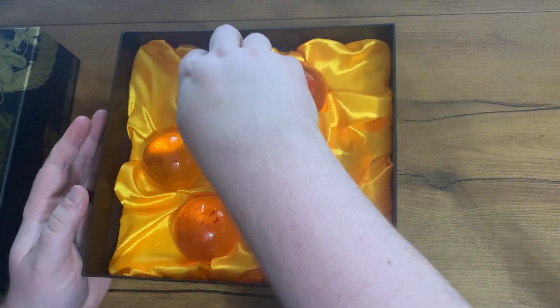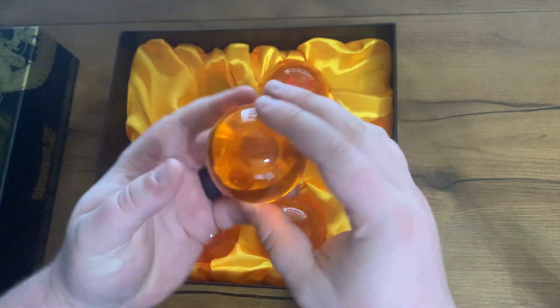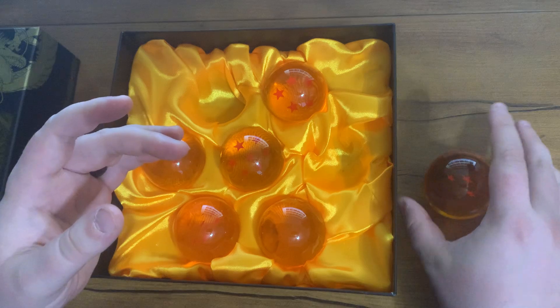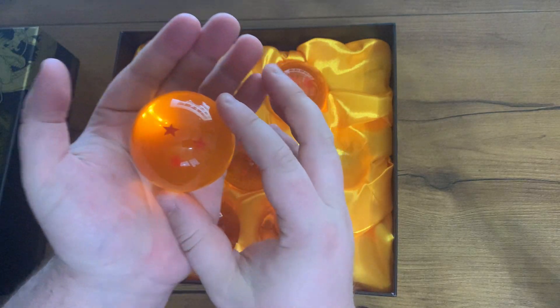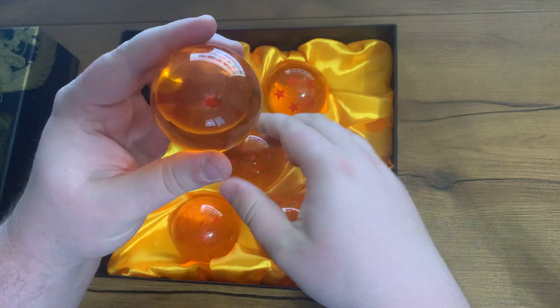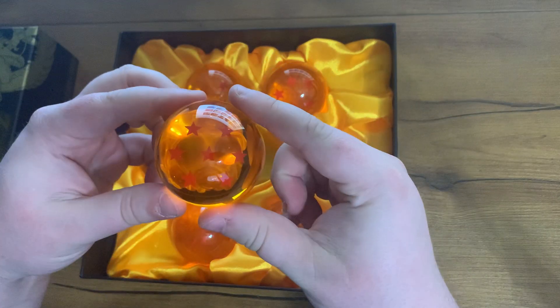They have all the different numbers and they're actually pretty heavy — you wouldn't think they're this heavy. I'm not exactly sure what material they're made of, but they're just super cool looking. They look really cool in the light. You've got all the different stars; this is the seven-star and it looks really cool.